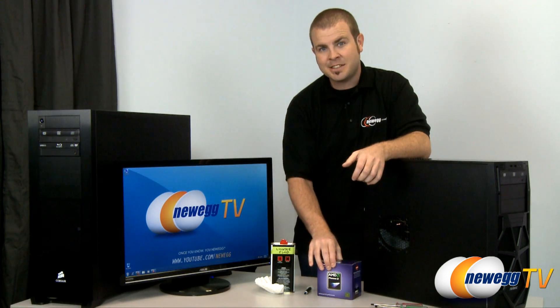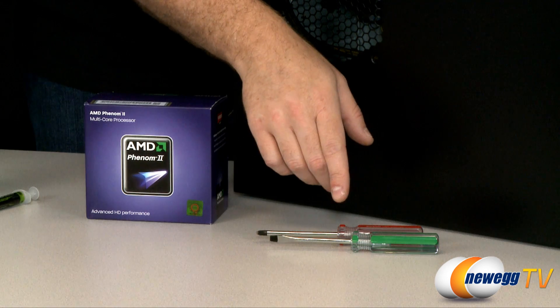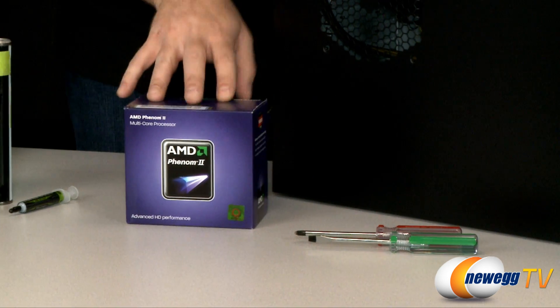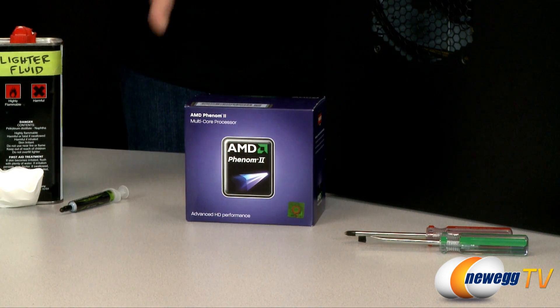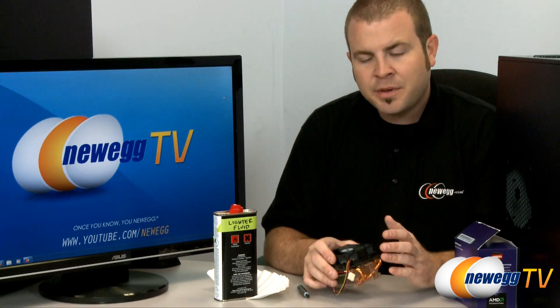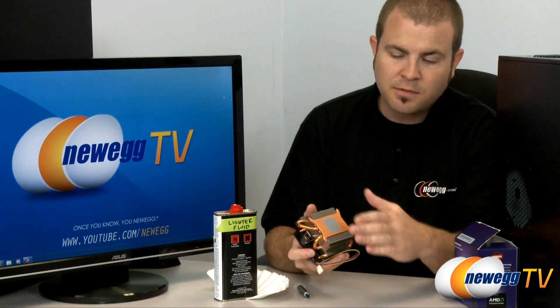First let's take a look at the tools you'll need for the job. You're going to want to have a flathead and a Phillips head screwdriver on hand, just to get into your case. You're going to want your new CPU — this is a retail box version so it includes a heatsink fan. And then finally you're going to need to worry about the existing thermal paste in your machine. Thermal paste is a very thin layer of thermally conductive material that sits on the bottom of your heatsink fan, right in between the heatsink fan and the CPU.